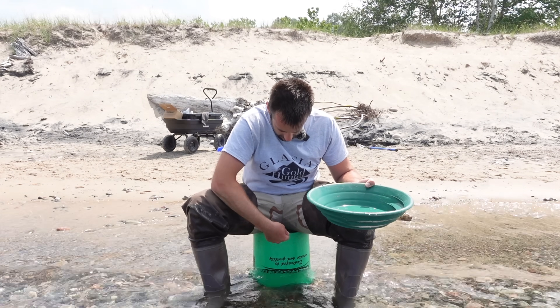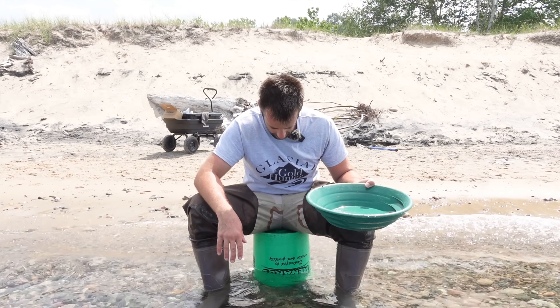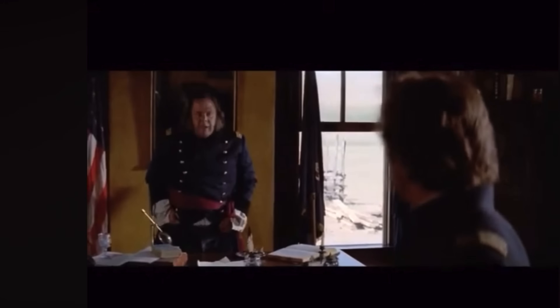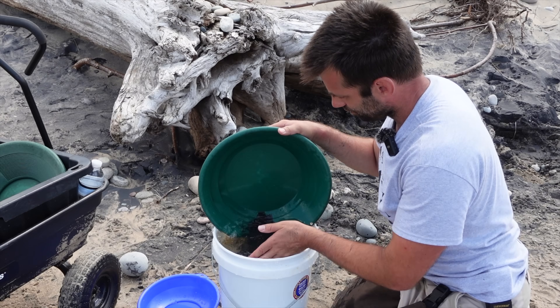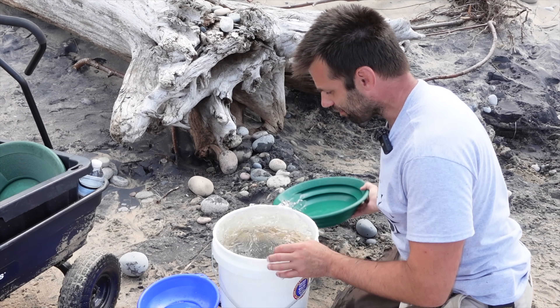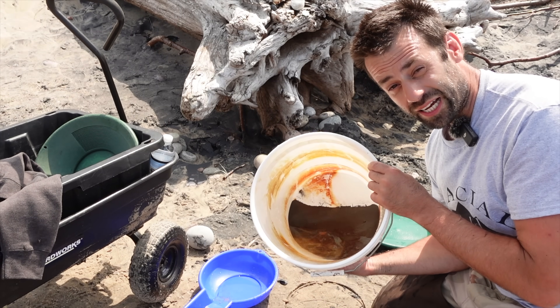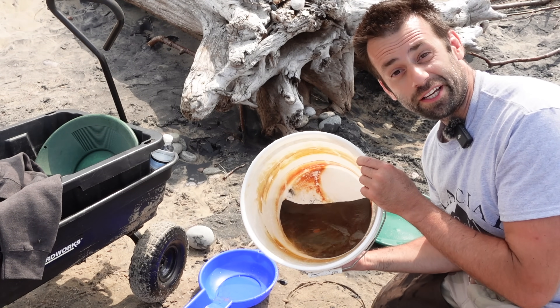The waves are picking up and it's starting to hit the bucket and splash up — it's going to look like I peed my pants. So I think that's about it for me. I got a lot less cons than the last time I was here but hopefully there's just as much gold. Let's pack things up, head on home, and clean it up.